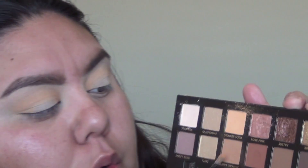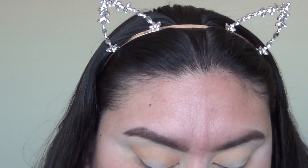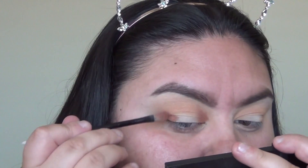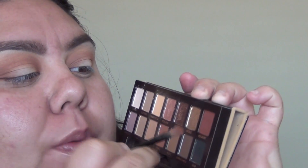Moving on to burnt orange — packing that on the inner and outer corner the same way. Then going in with sienna doing the same thing. The last matte color I'm using today is mulberry — going in with the same brush and same technique. As you can see, they're blending out super beautifully.